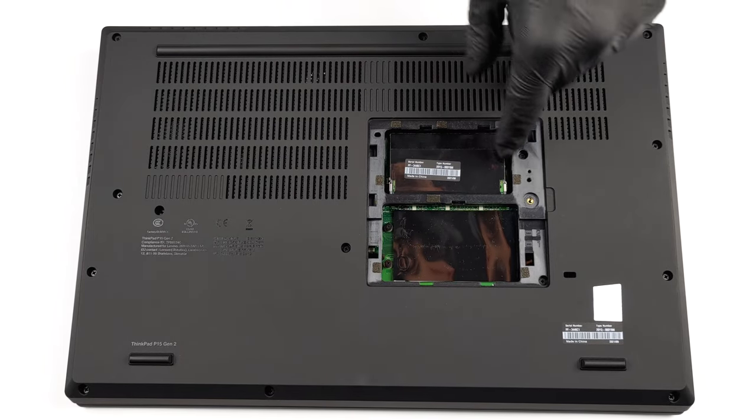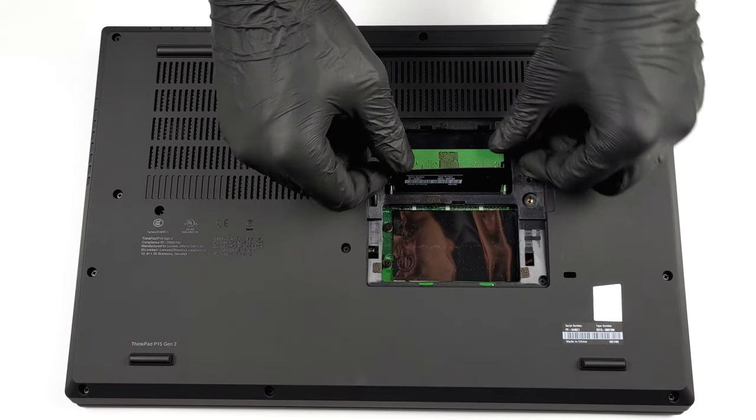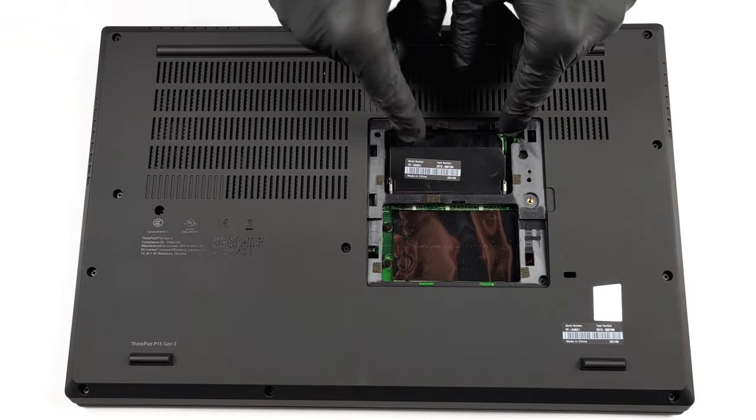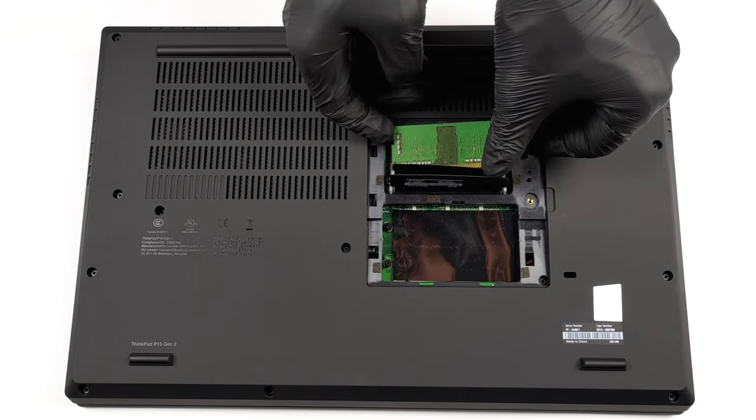First, on the bottom panel, you will find a service lid. Undo its single Phillips-head captive screw, and pry it with a plastic tool. This will reveal two SODIMM ports for memory expansion, and two M.2 slots for storage.